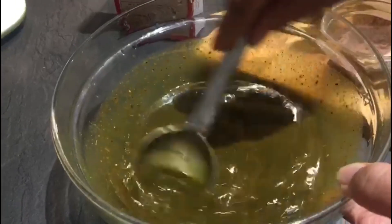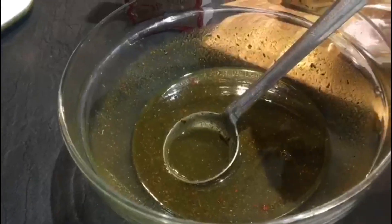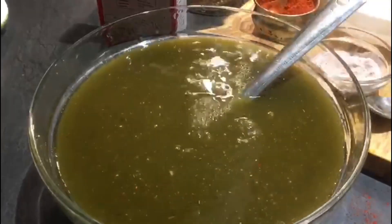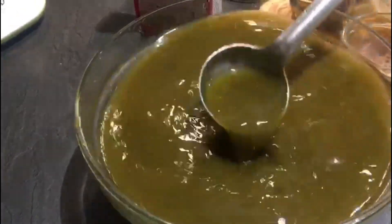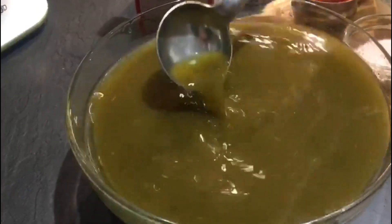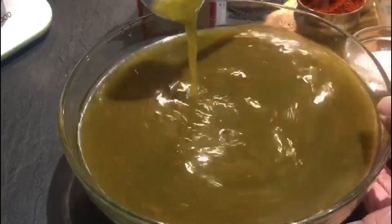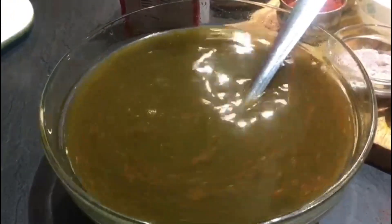This is almost ready. Now add cold water — around 4 to 5 cups of cold water added in the same jar. You can taste and check if you need more lemon, but because we have already added tamarind we don't need any more sour taste. I added a bit more red chilli powder, and this is all done. See the colour — it's very fresh, very nice, and extremely tasty.